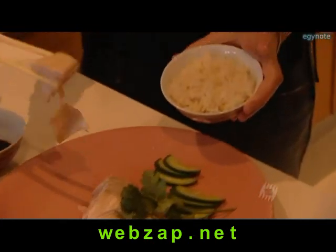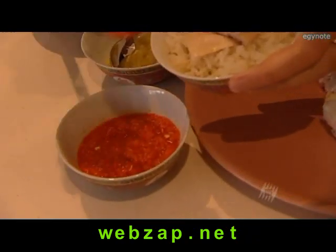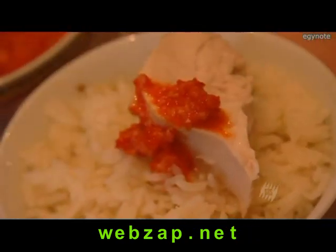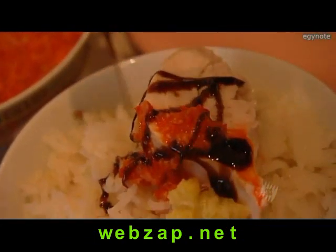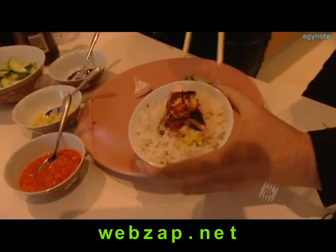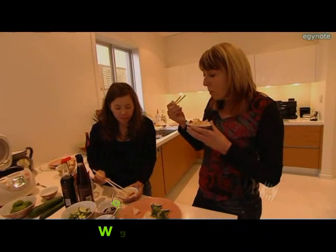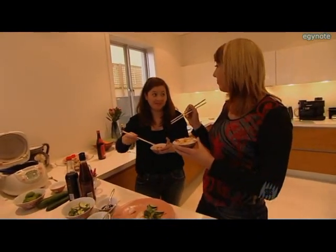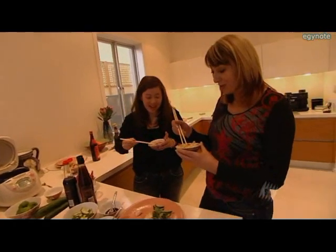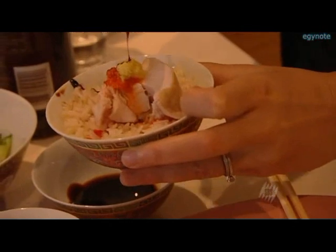Pick up some chicken here, and then we're going to put some sauce on. Chilli sauce — you've also got a ginger and garlic sauce, and some soy sauce. Look at that chicken. That is really good. Isn't it delicious? That is genuinely, absolutely fabulous.